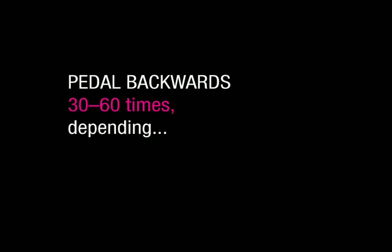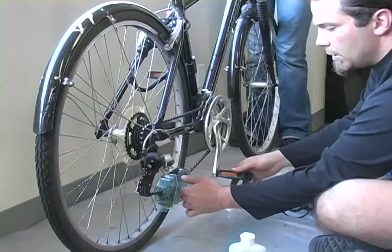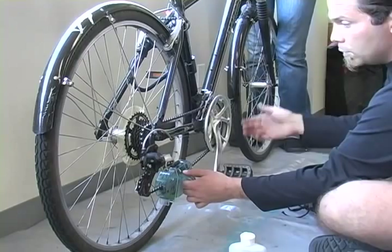So now we hold this thing and pedal backwards — I go about 30 times. If I feel really OCD or if I've been through some actual mud, then I'll go 50 or 60 pedal strokes.